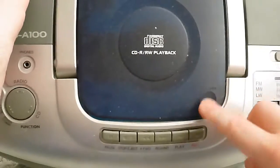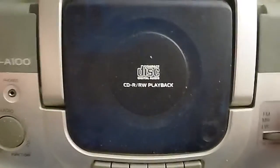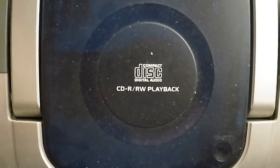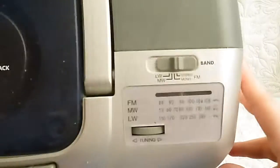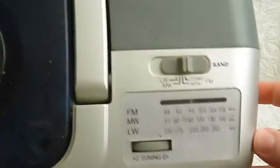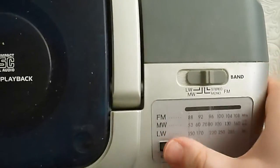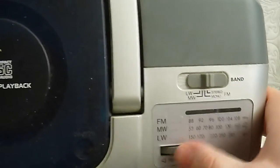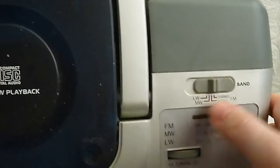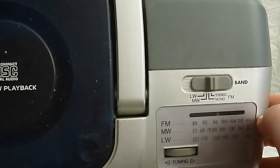Here is the door for the CD input. As it says at the top — I don't know if the camera can pick it up — CD RW playback, of course. And here is the radio. Here you use the tuner to tune into the stations you want. You can choose between FM, long wave, and medium wave. There's no short wave on this one.